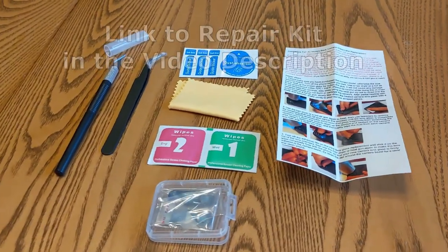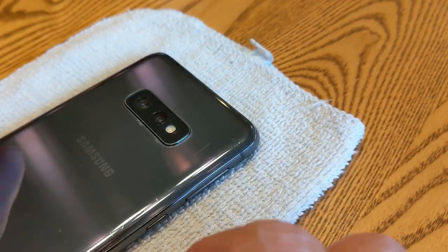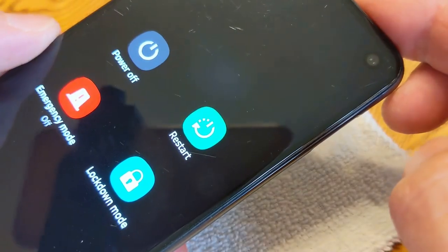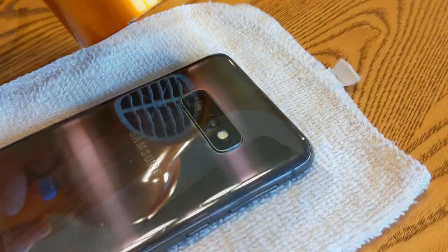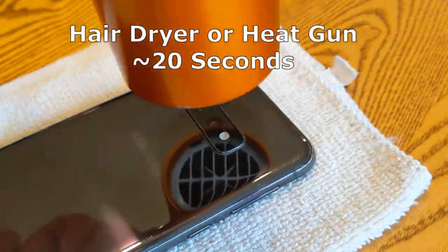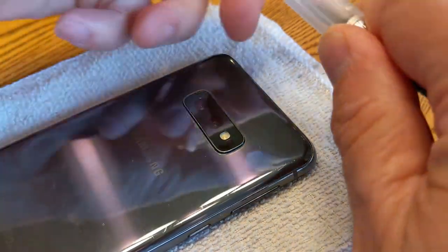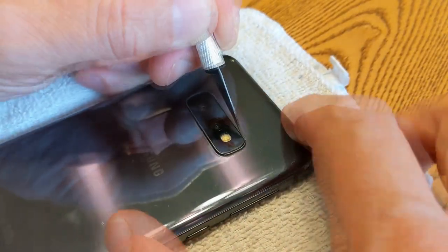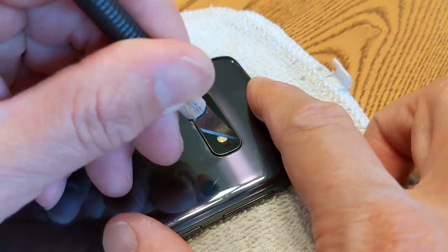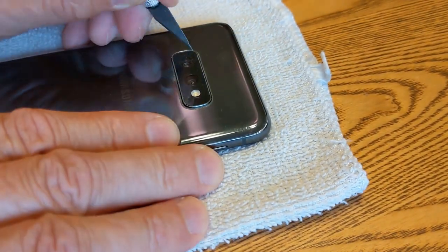I bought this repair kit, which includes two glass covers, and started removing the cover glass. The first step is to turn off the phone. Then take a hairdryer or heat gun to the glass for about 20 seconds or so. Cut the adhesive around the edges. I tried prying up the glass but it wouldn't budge.